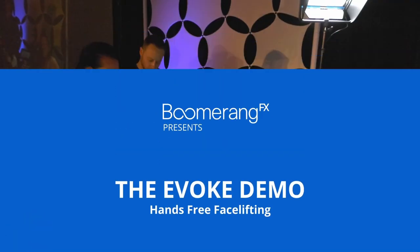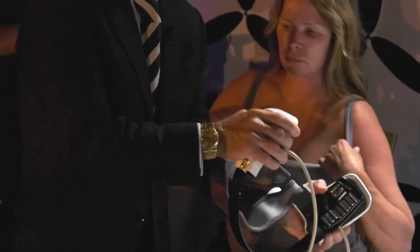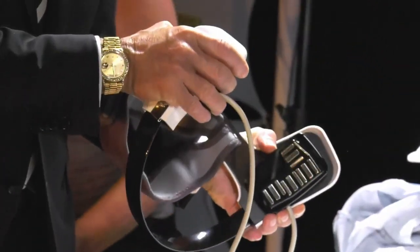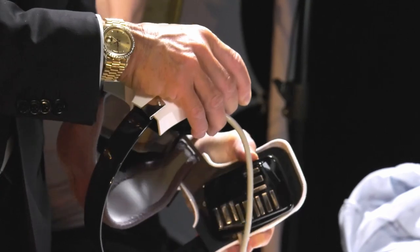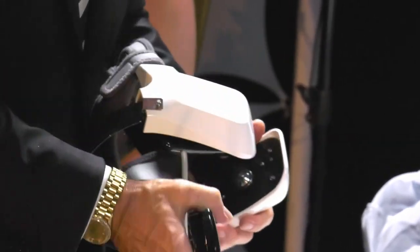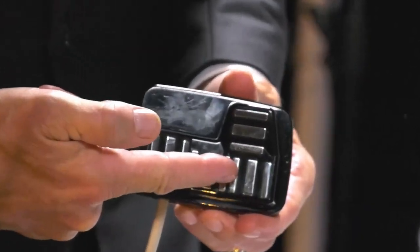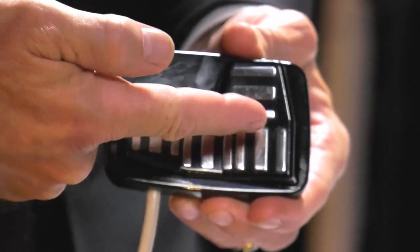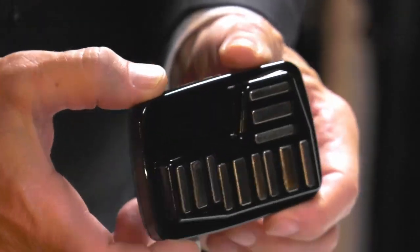There are two applicators — one for the face and one for the submental neck. As you can see, we have a series of bipolar radio frequency energy applicators, all of them with sensors. They sit on a little magnet so you can detach them. This one treats the jawline, this one treats the labial mental fold and labial fold — it's on a bit of a curve, like most faces — and it attaches by magnet to the headset that holds it.